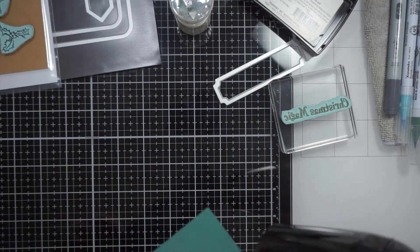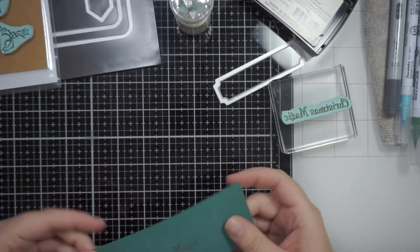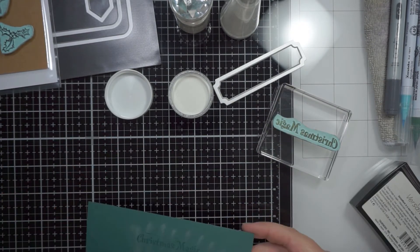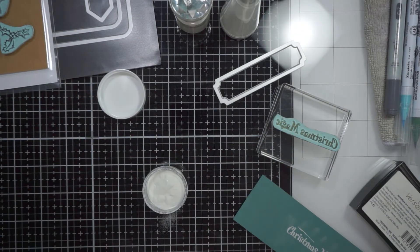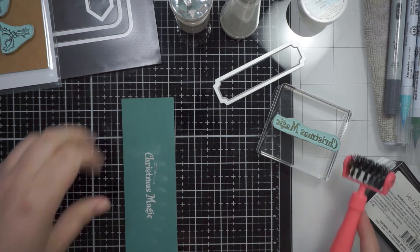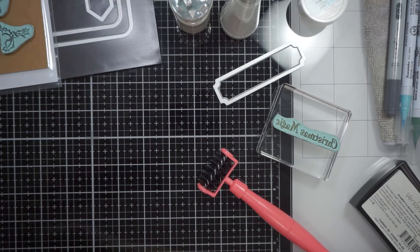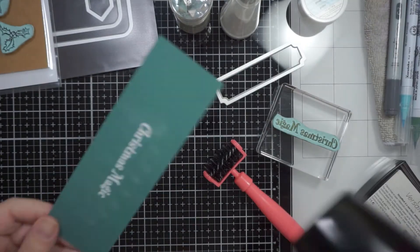I put the anti-static powder tool on first - that takes any static out of the paper and also removes any oils from your hands or fingers, so the embossing powder will only stick to where you've stamped rather than picking up oils from where you've touched. Then I stamp it again and put white embossing powder over the top - much nicer. Just make sure you dust off any excess particles of embossing powder before you heat set it, otherwise they'll emboss where you don't want them.